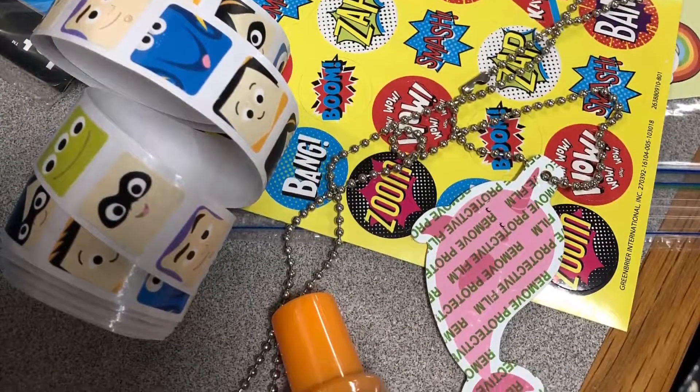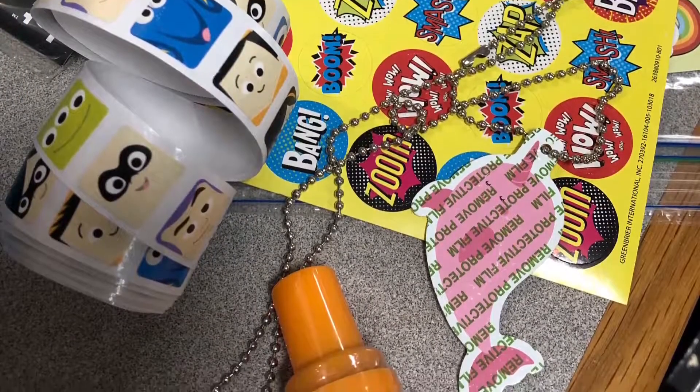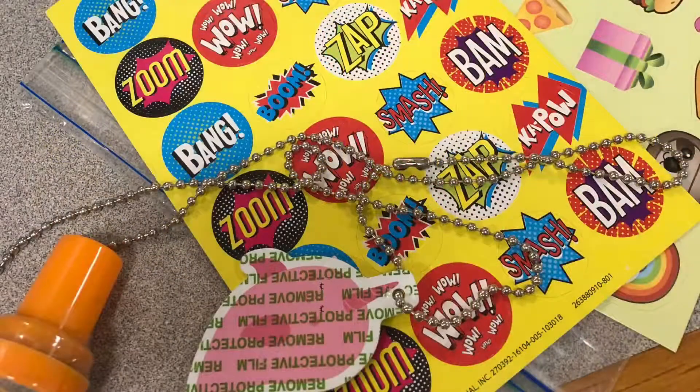There are also some other exciting items that you may need to make your comic page. At the end of this video I will explain how to get this free and amazing supply kit from the library, so stay tuned!